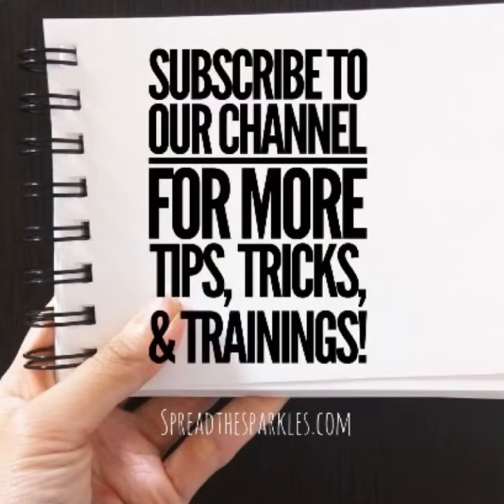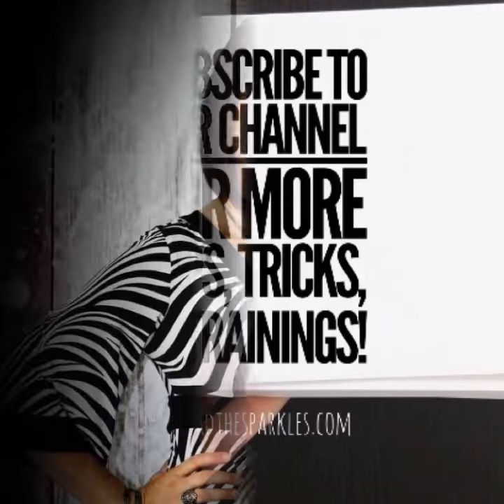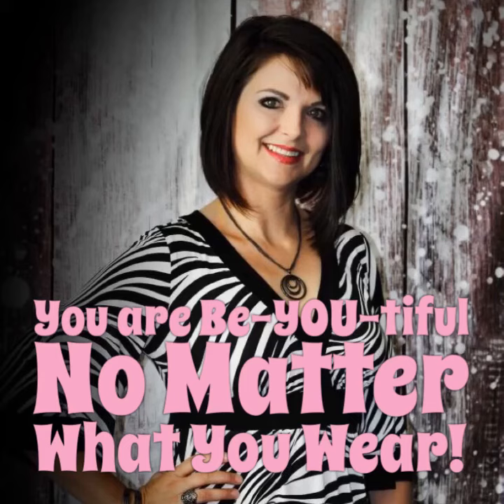I sure hope you enjoyed our tutorial on how to create your own earring holder. If this was a blessing to you, be sure to like or follow our pages for more tips, tricks, and trainings. God bless you, and remember the most important thing — that you are beautiful no matter what you wear.